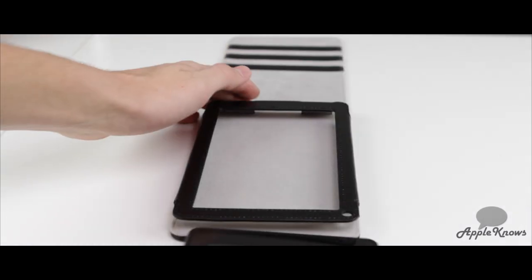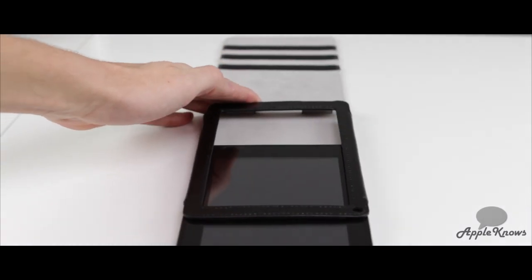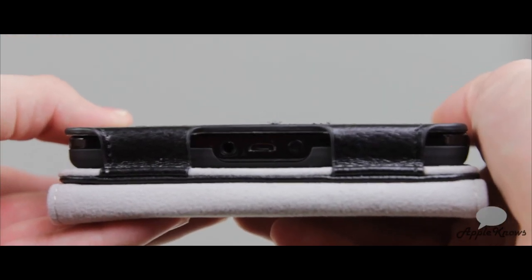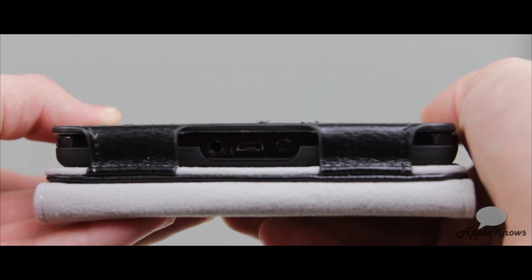To install the Kindle Fire in the case, all you have to do is line it up and slide it in. Now that we have the case installed, there's a big cutout for your headphone jack, your micro USB, and your power button — you shouldn't have any problems with that.